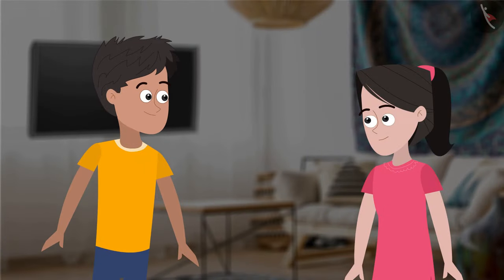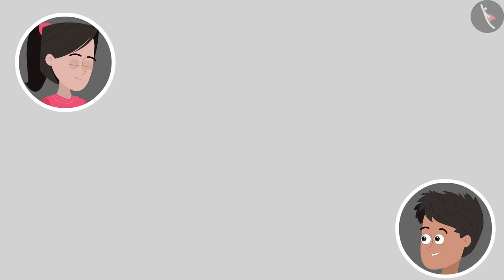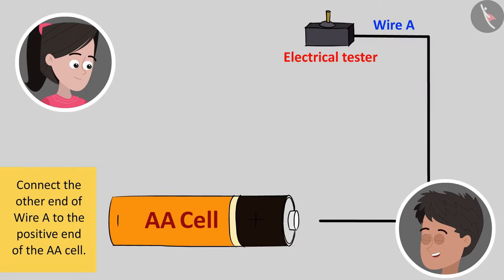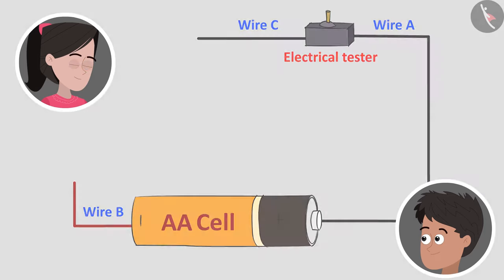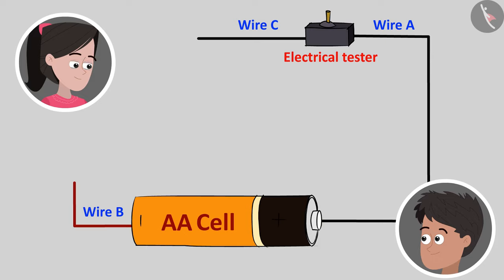Okay, now let us make a circuit. Will you help me with it? Yes, Bhaiya. First, connect one end of wire A to the electrical tester. Done. Now connect the other end of wire A to the positive end of the AA cell. Done that. Now connect one end of wire B to the negative end of the AA cell and leave the other end open. Okay, done. Finally, connect one end of wire C to the electrical tester and keep the other end open. And our circuit is ready.